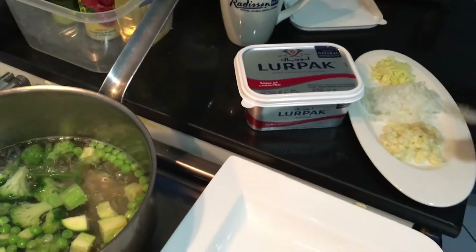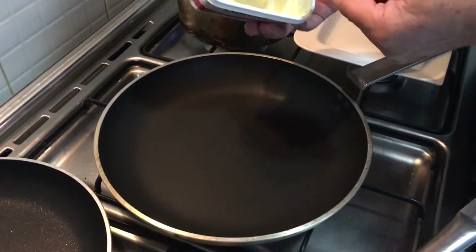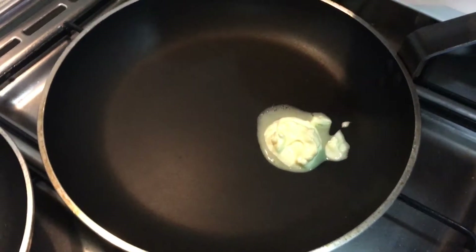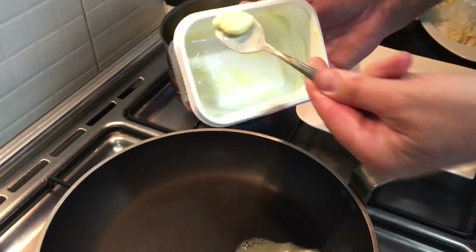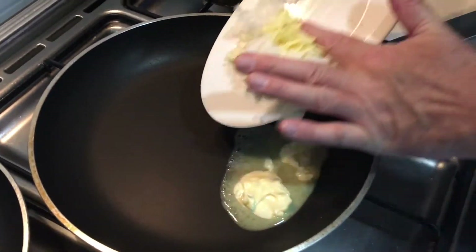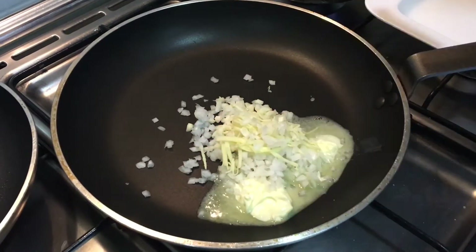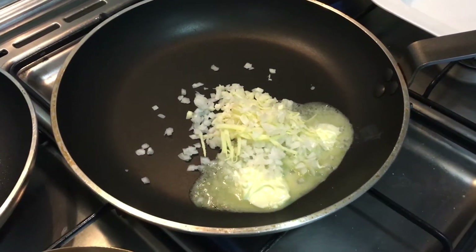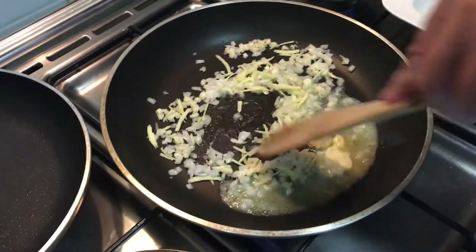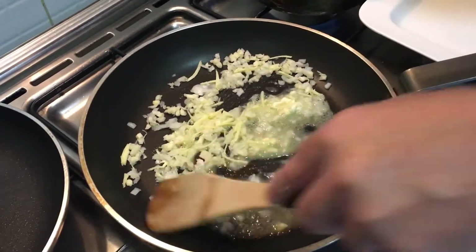In the meantime, I get the pan ready to finish off the vegetables. I put some butter - I want to finish them nicely with butter, I'm using Lurpak which is perfect for that. I put in the ginger, garlic and onion and cook it slowly. The onions and ginger have to be completely cooked before I put the vegetables in, so they just provide flavouring.